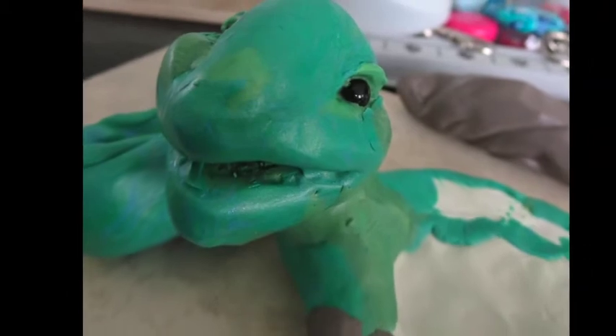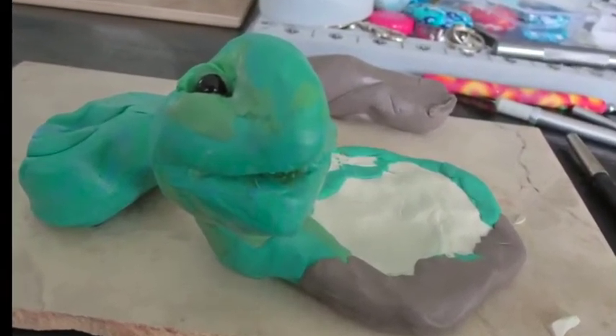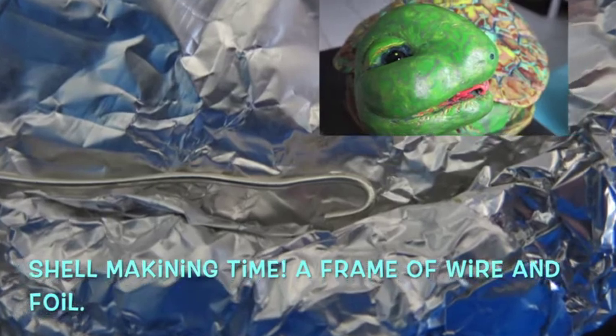I thought it would be fun to use some black onyx because it's reflective, and I played around with thinking about eyelids. This is my first time ever doing a turtle, so this took at least four weeks. My husband's going to laugh because he's been here the whole entire way — it's been a long haul.